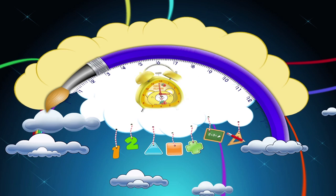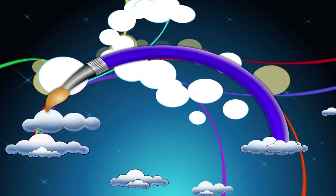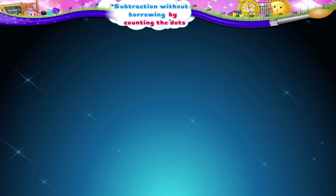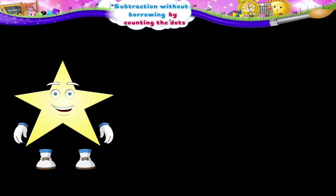Subtraction Without Borrowing by Counting the Dots. Starry, you look very happy today.